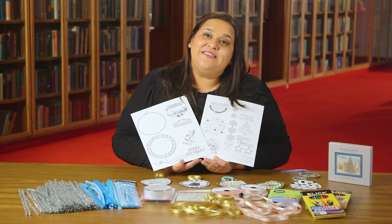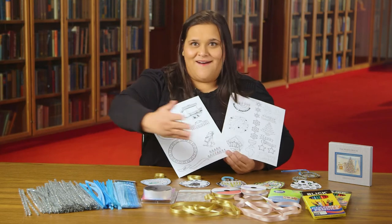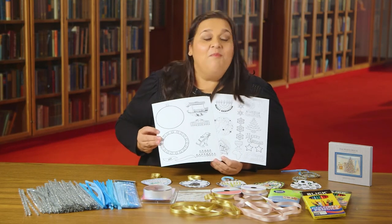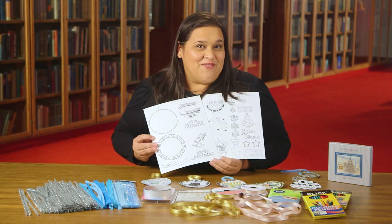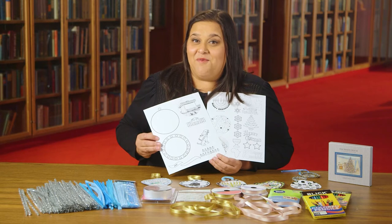If you're receiving your activity from the LBJ Library, you're going to receive all of these supplies in addition to the cutouts for the ornaments. Of course, everything will be available for download on the internet as well. Please go to lbjlibrary.org.